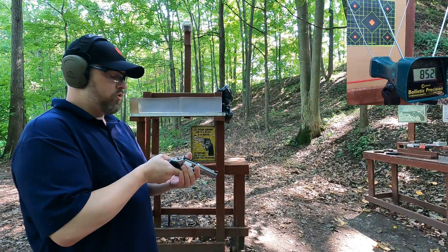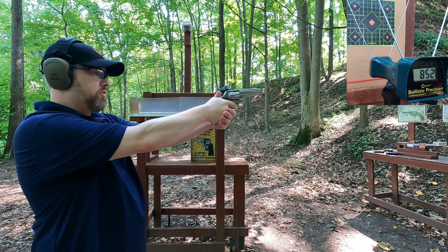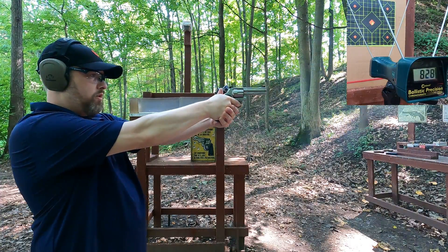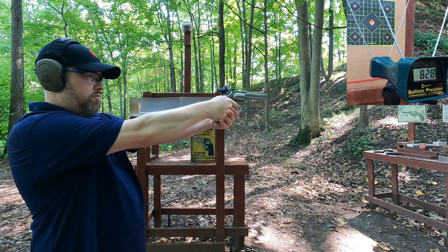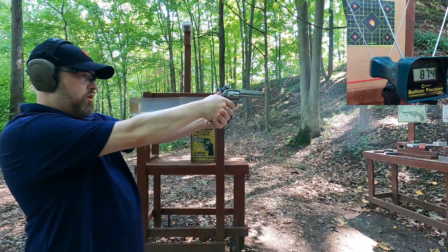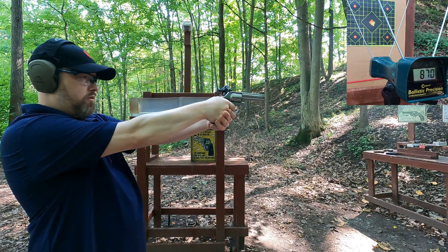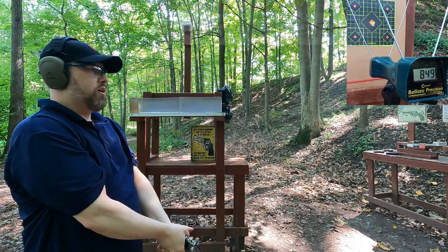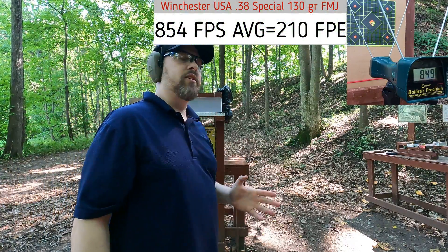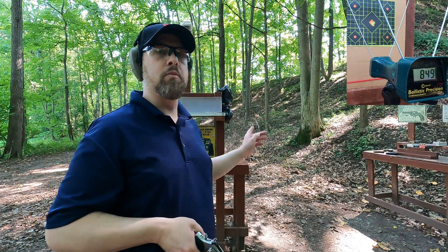.38 Special, Winchester White Box 130-grain full metal jacket. Readings: 828, 850, 874, 870, 849. A little less consistent with one of those rounds, but overall obviously the lowest recoil — less than even the 9mm. Now let's hit our ballistic gel block.